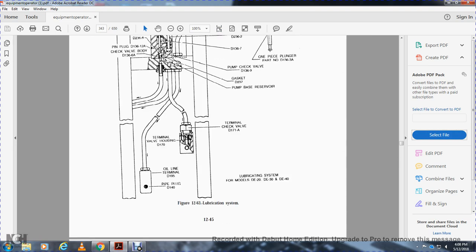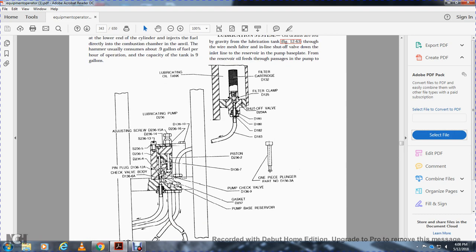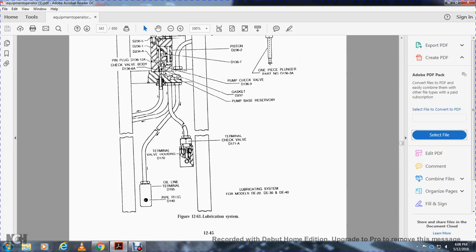The lubrication system starts with the lubricating oil tank, fill cartridge, filler cap, and shutoff valve. Components include a lubricating pump with adjusting screw, pin plug, check valve, piston, one-piece plunger pump, pump check valve, gasket, pump reservoir, terminal check valve, terminal housing, valve housing, oil terminal, and pipe plug. The lubrication system applies to models D20, D30, and D40.